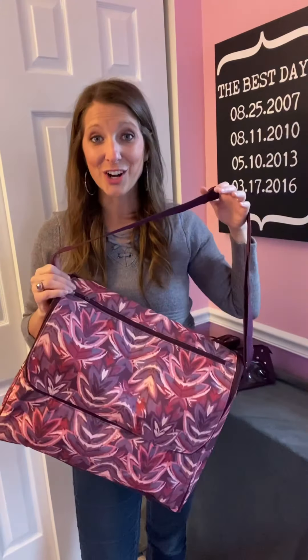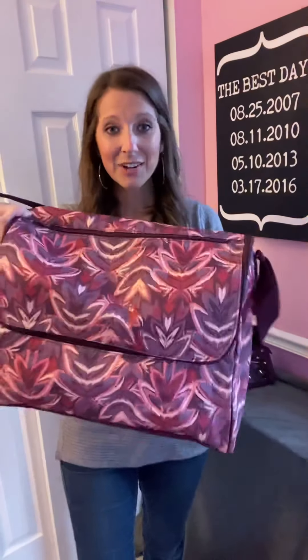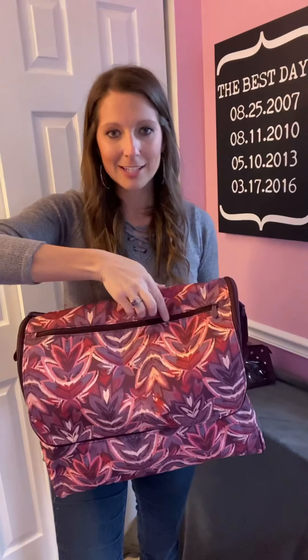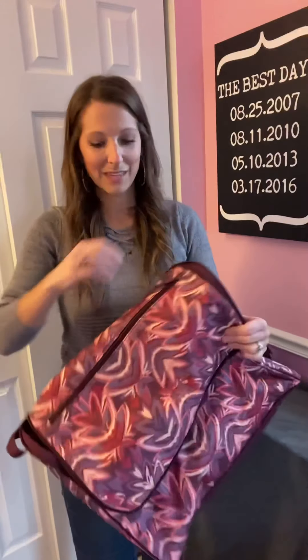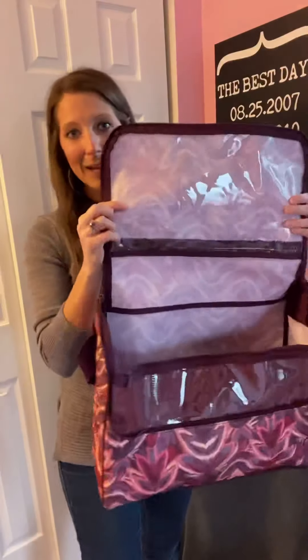This is our new Get Creative Large Carrier. It has a nice big zipper pocket here on the front that you can keep some things down in. When you unzip the large zipper on the front, what was in this zipper pocket can now be seen on the inside — it's a nice clear PVC zipper pocket there on the inside.